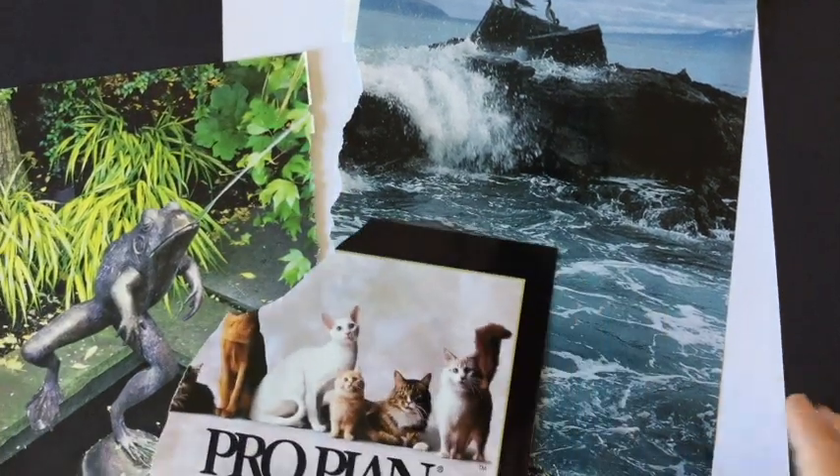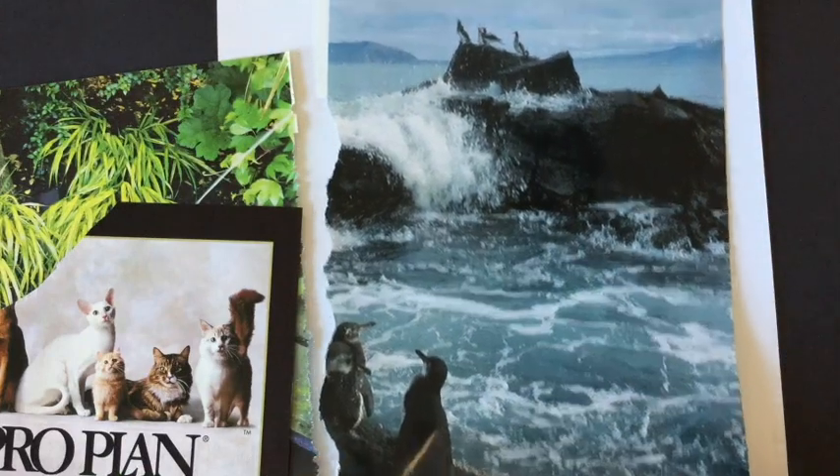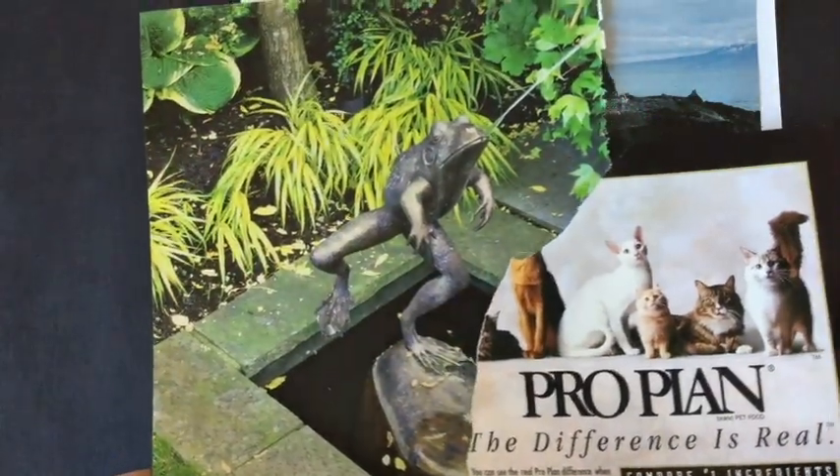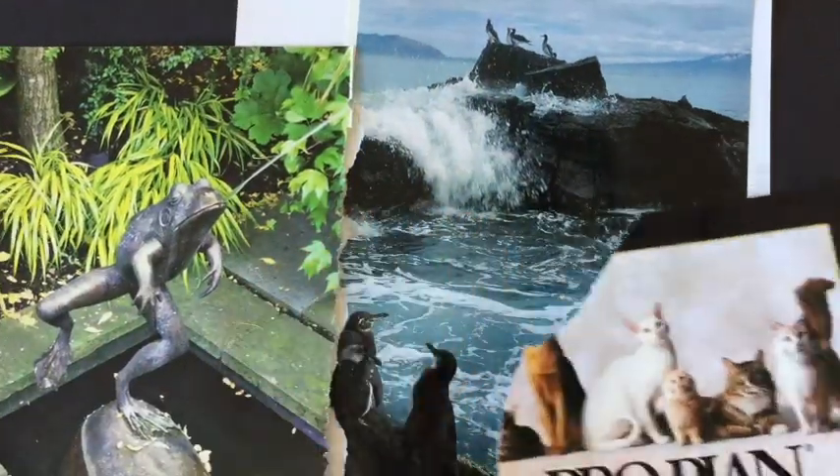I'm going to start making a surrealistic collage. I found one image that can work as my background and a couple other pages that have some objects that I want to cut out and glue into this environment to make a surrealistic scene.